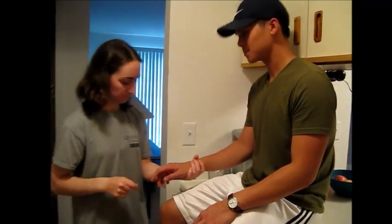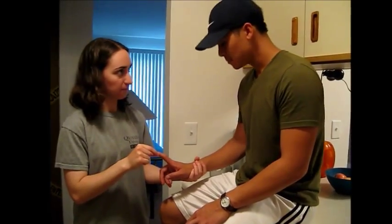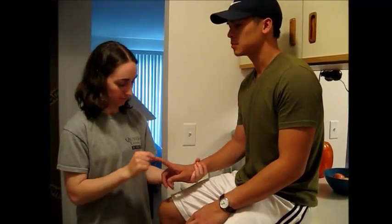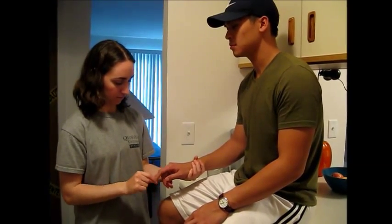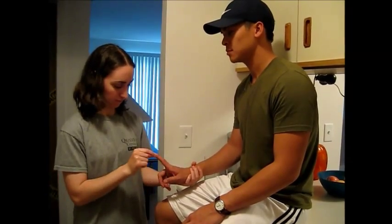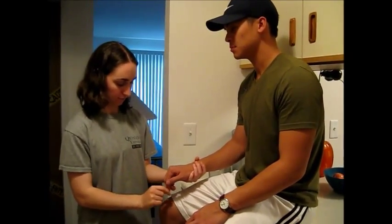Now I'm going to test your finger. Close your eyes. [Patient identifies: up, down, down, down, up, down, down.]